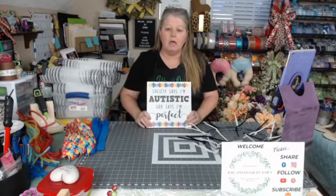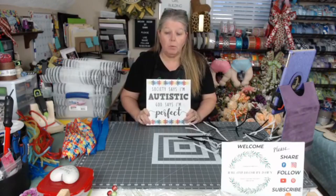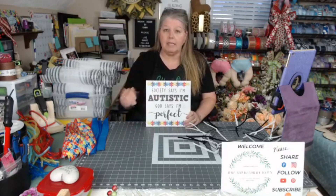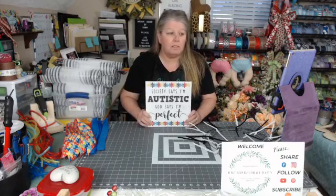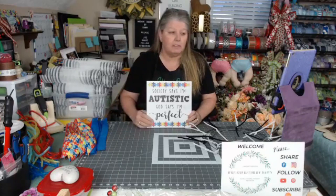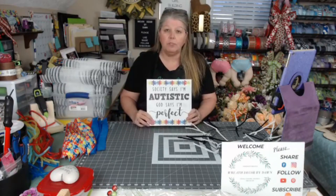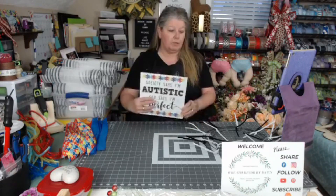So tonight is the last night for our Autism Awareness Month. April's Autism Awareness Month. Not that we stop celebrating today or at the end of the month, but we've been doing a theme this month on my page. Every Wednesday we've done an autism wreath. The other two were door hangers and a grapevine, and tonight we're doing the mesh wreath.